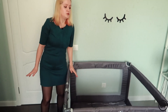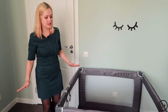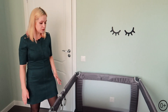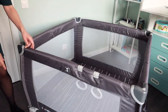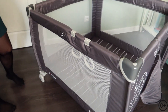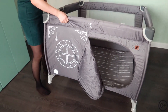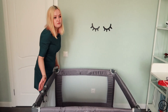Насчёт устойчивости: наш маленький сын, он пока не ходит, но ходит у упора. Он со всех сторон походил, всё подвигал, подёргал — манеж никуда не едет, стоит плотно, как вкопанный. Он его не сможет перевернуть. Ещё одним большим преимуществом являются вот эти колёса. Этот манеж можно перекатывать с одной комнаты в другую в разложенном состоянии — просто с одной стороны поднимаете и катите. Не нужно тягать огромный вес.